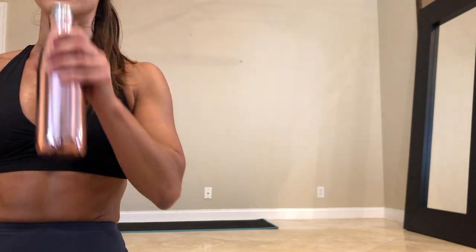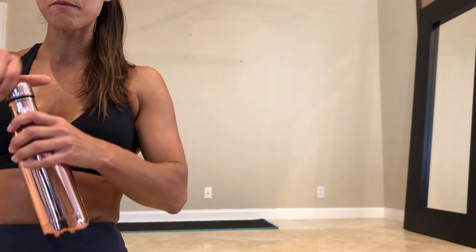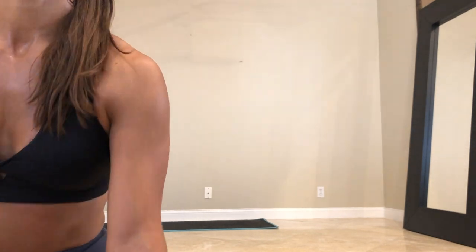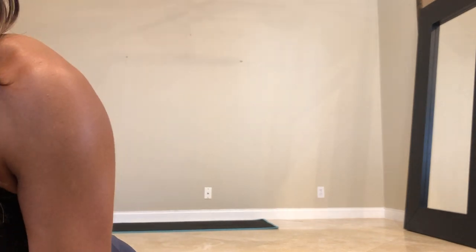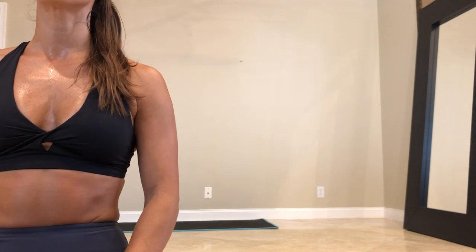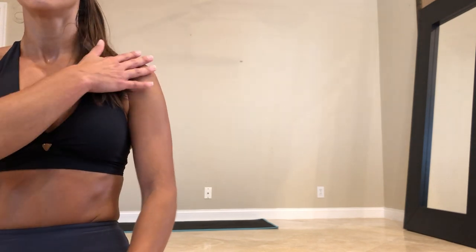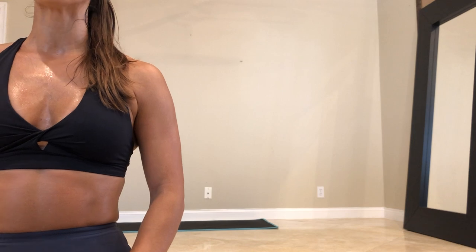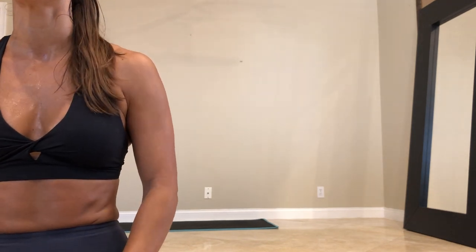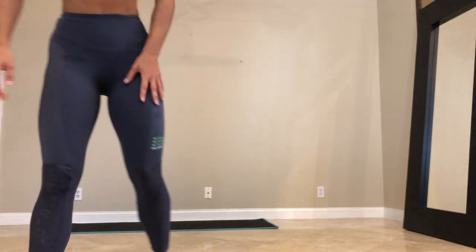Second circuit. My name is Jennifer. So second circuit — this is what's on the menu. We got shoulder taps — plank, shoulder tap, push up. We got glute bridges, one leg. We got frog thrusters. We got scissor abs. And we got plank jacks.